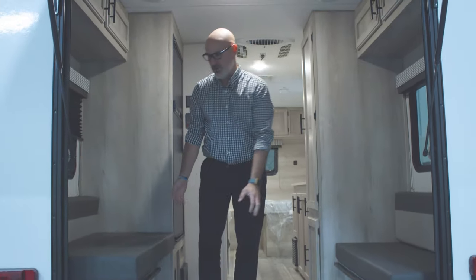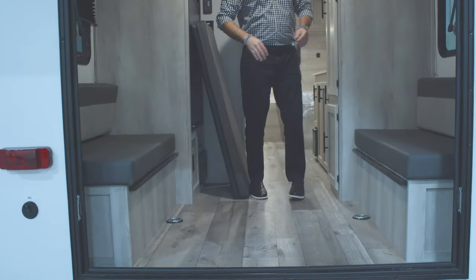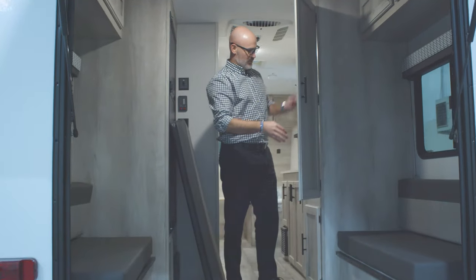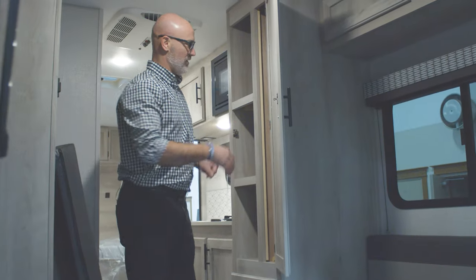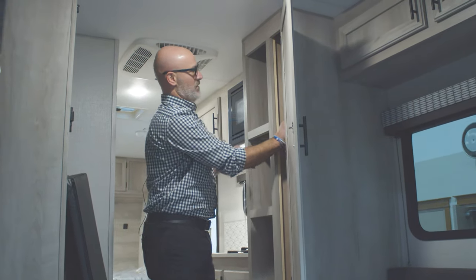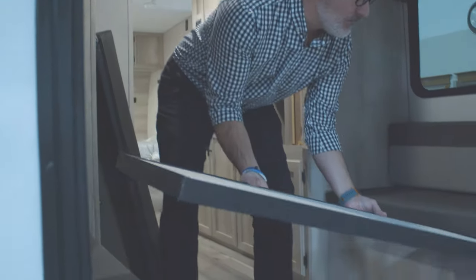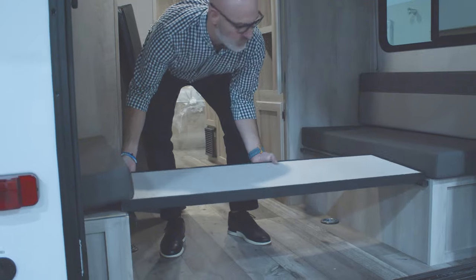This also turns into a bed, so I'm going to show you how to make the bed real quick. In your big pantry here you do have three holes to put cereals and canned goods. On the side of it you have three panels with two holes, and these basically go on either end.